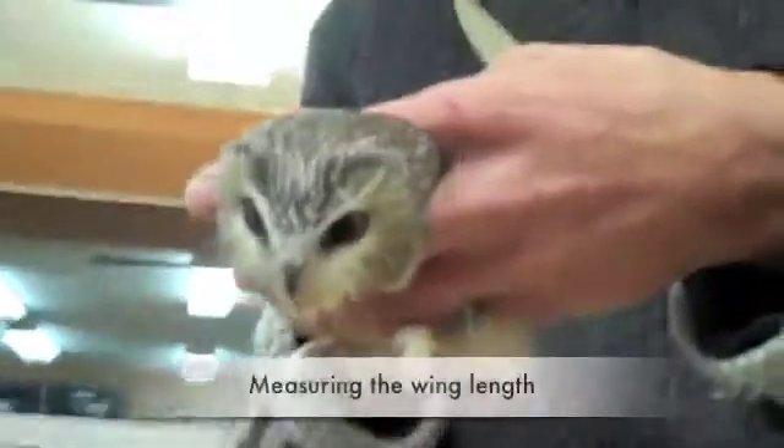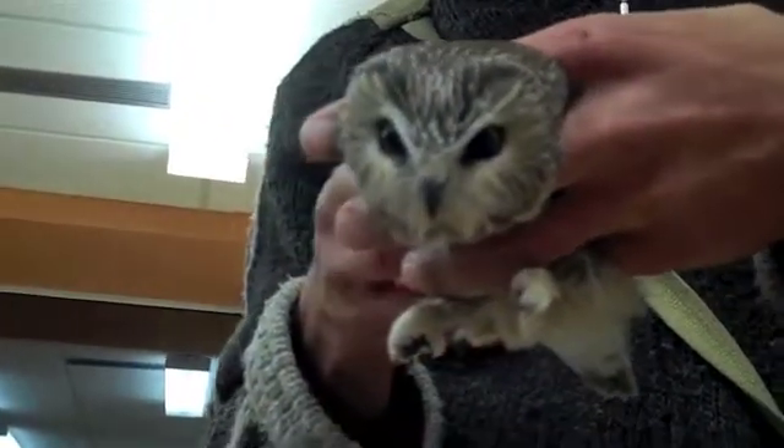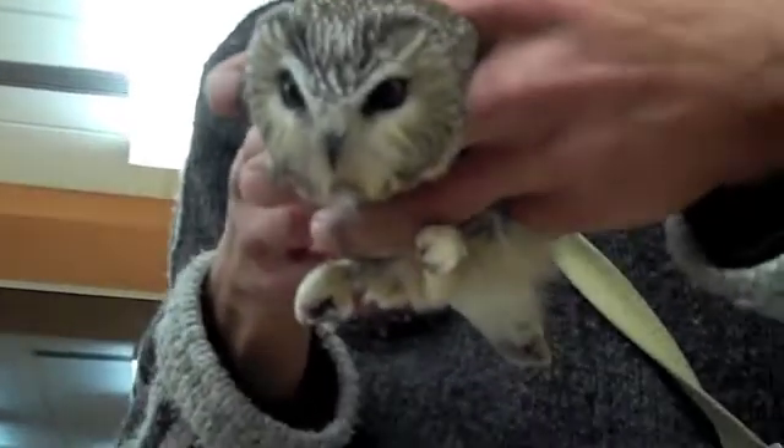Here we're very subtly taking the wing length of the owl. We do this measurement to determine if the owl's male or female. Females are larger than males and will have a larger wing length.